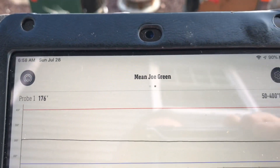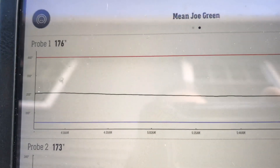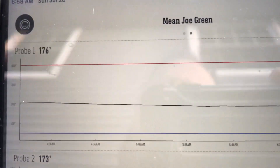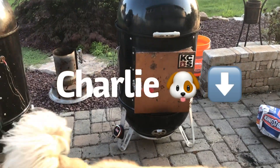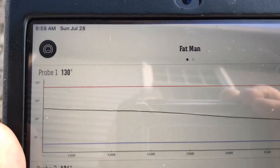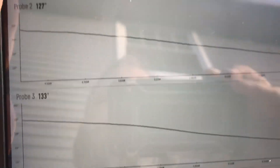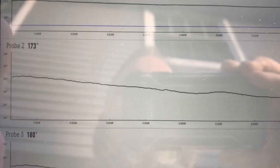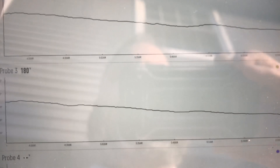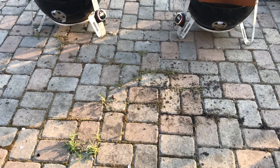It's the next morning, 6:58 a.m. Mean Joe Green — that's the Fire Dial smoker — is at an internal temperature of 176 degrees, which is not bad. Batman — the water pan smoker — is at 130 degrees internal temperature. Lower grate: 133, upper grate: 126. The Fire Dial upper grate is at 173 and lower grate is at 180. The Fire Dial definitely held its temperature longer.